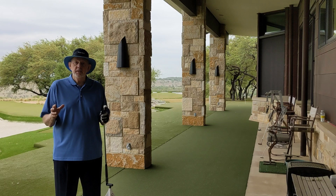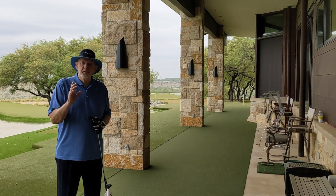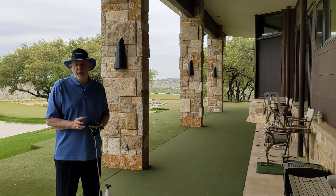We have our 50-foot putting pads at one, two, three, and four foot slopes. We also have a lag putting station.